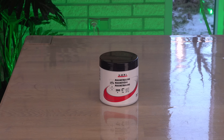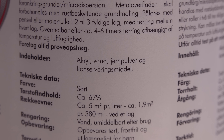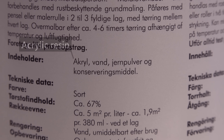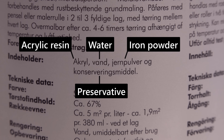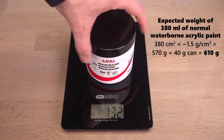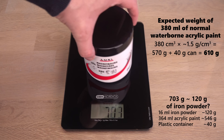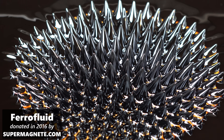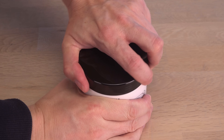I found this can of magnetic paint at a local building supply store. Translated from Danish, it is a waterborne acrylic paint containing acrylic resin, water, iron powder and a preservative. It is meant to be used for painting something similar to a magnetic board on a wall, but I'm more interested in knowing how it will behave in liquid form near a strong magnet. Will it react as fascinating as ferrofluid? First let's open the can and have a look.